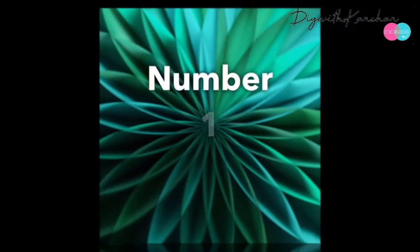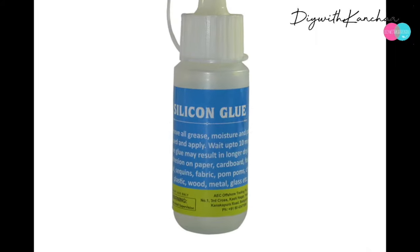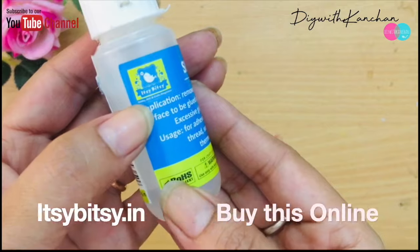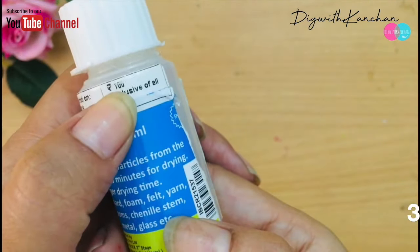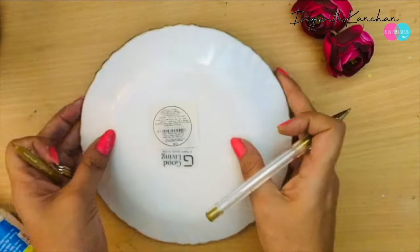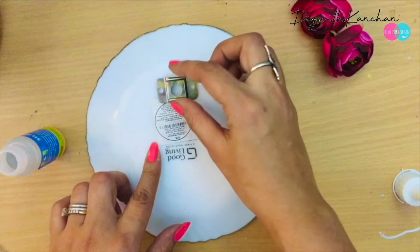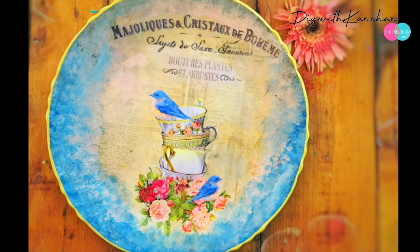Number one is silicon glue. This is from Itsy Bitsy — you can buy it from stores or go for online purchase if there's no store nearby. This is a 30 ml bottle for 100 rupees. Silicon glue is a ready-made glue; you just open the bottle and directly apply it on the hook. Leave it for one day for better results — it takes around one to two days to dry off.